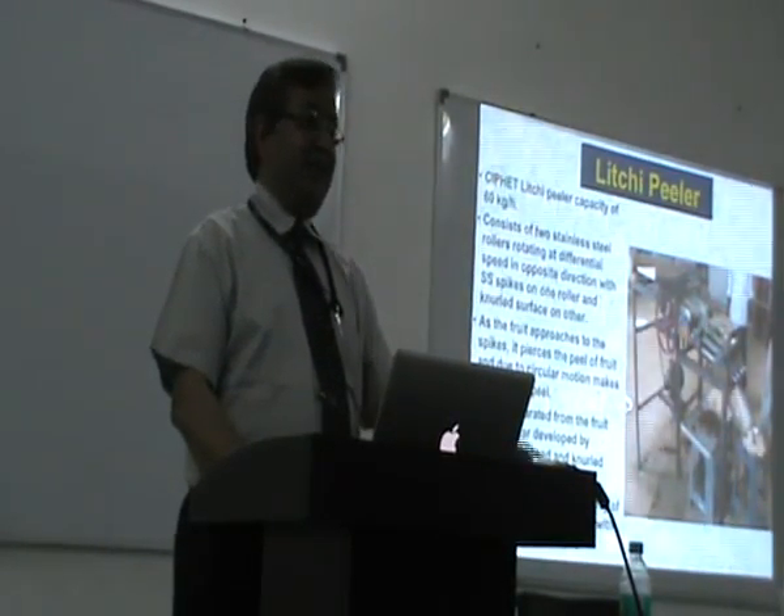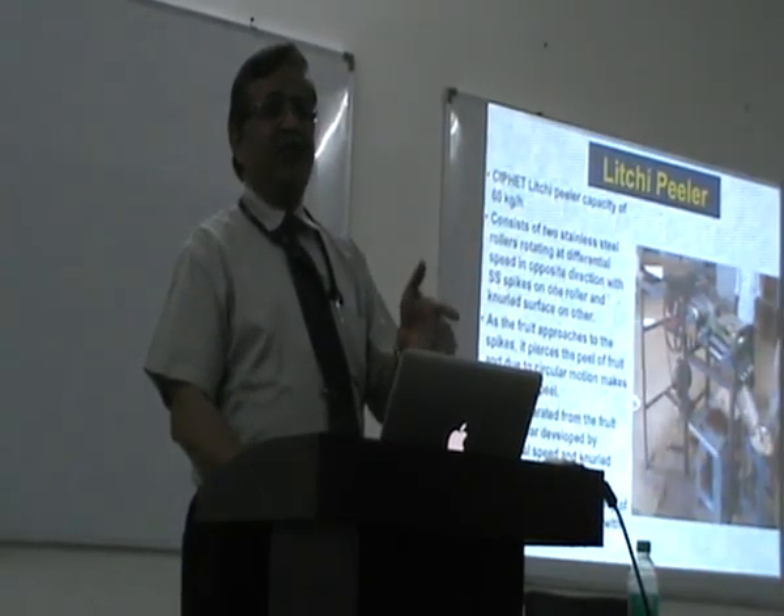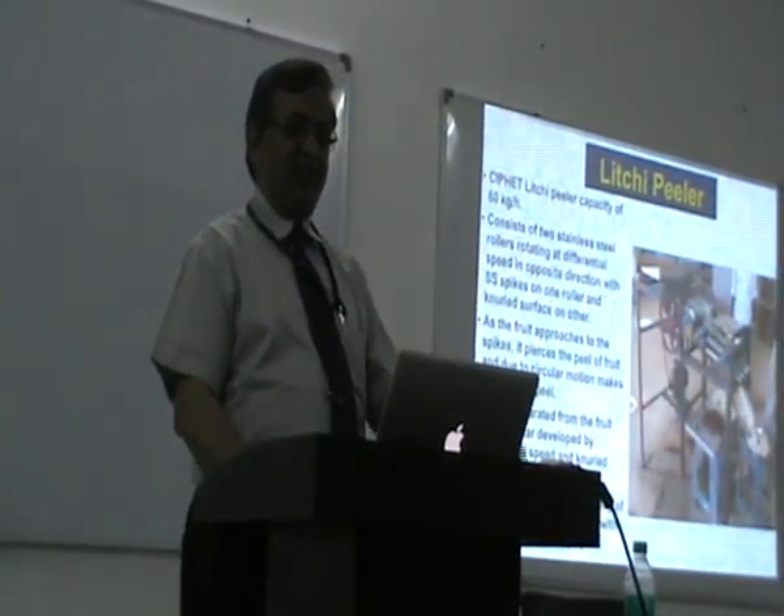Then this is the lychee peeler. This is our own fruit. Lychee is not grown elsewhere. If lychee is ours, we should have a machine for that. So this was the machine developed.